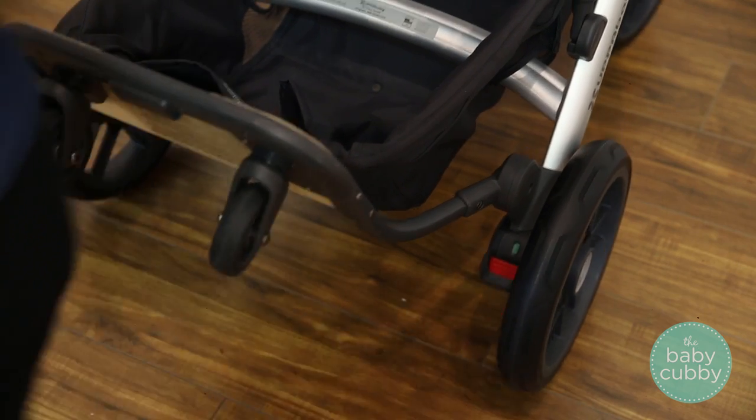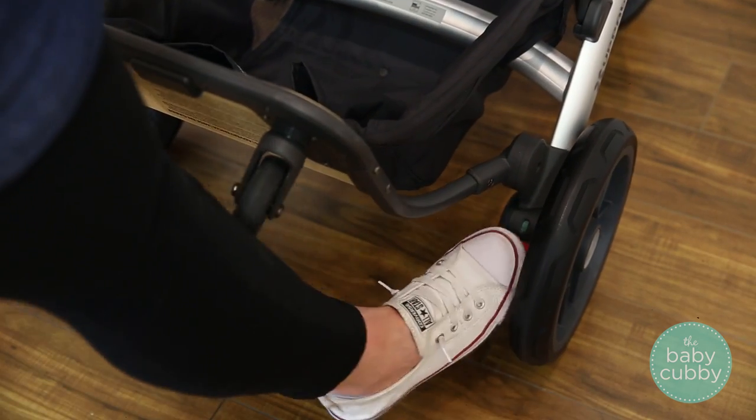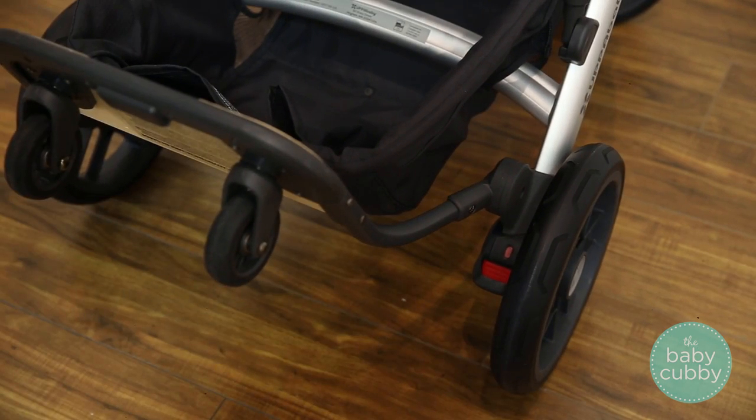The one-touch foot brake keeps the Vista sandal friendly. Just tap it with your foot to lock and unlock the brake.